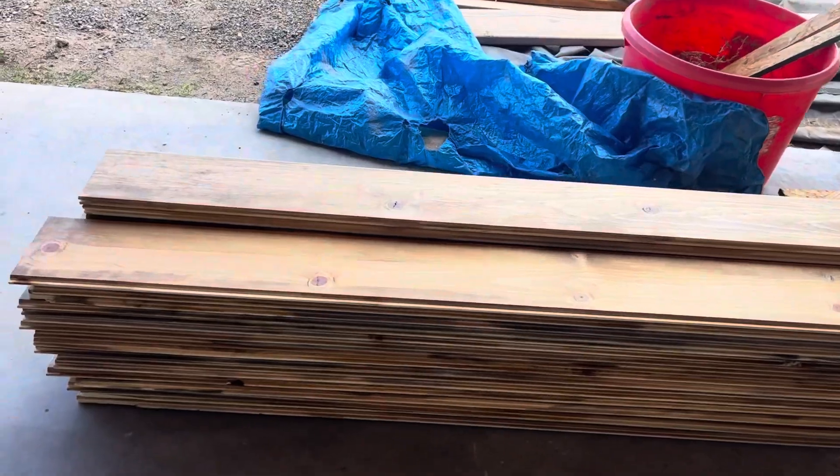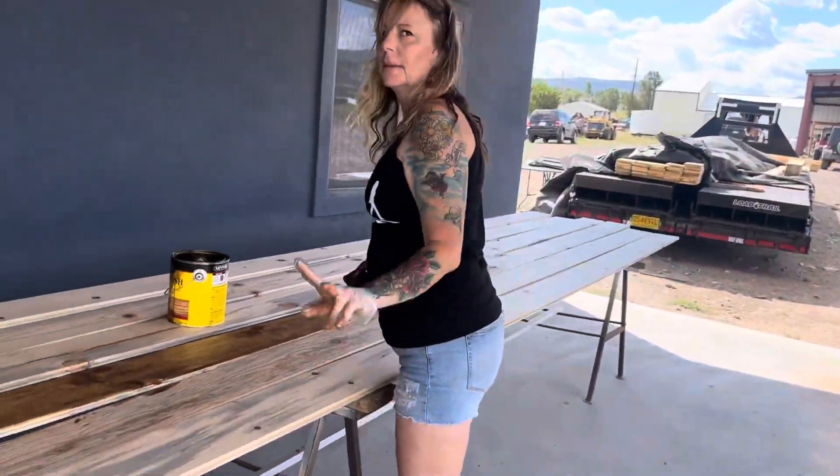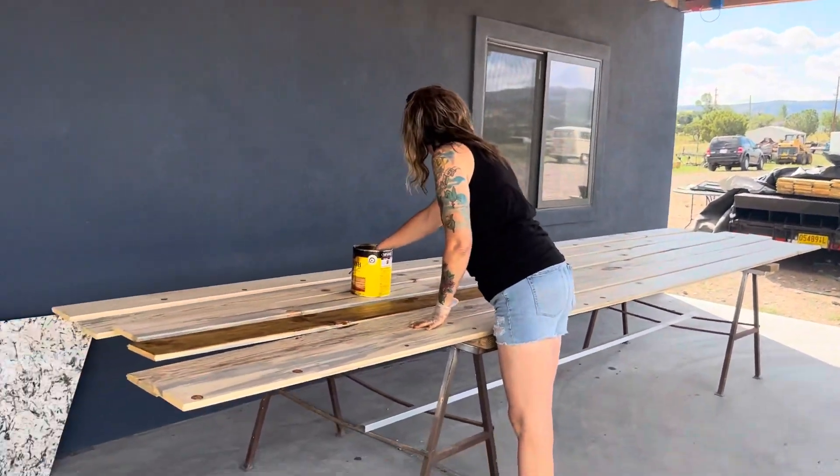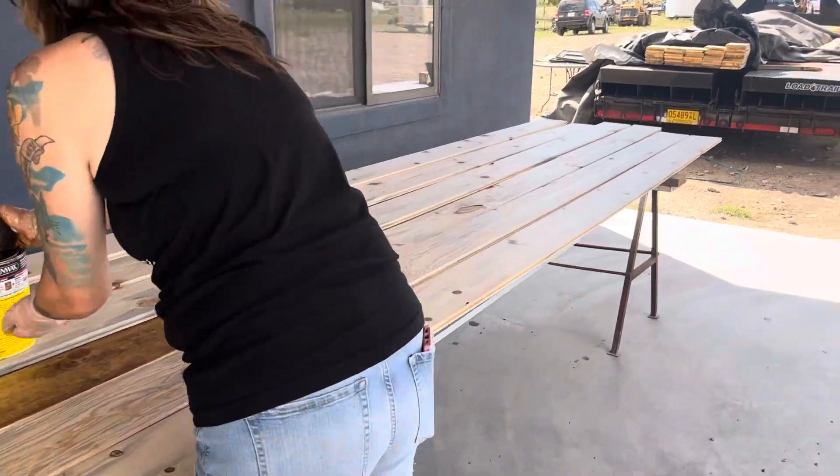Here's a stack that we've already stained and cleared. Here's Missy, my beautiful wife, staining. I'm pre-staining and clearing before they go up.